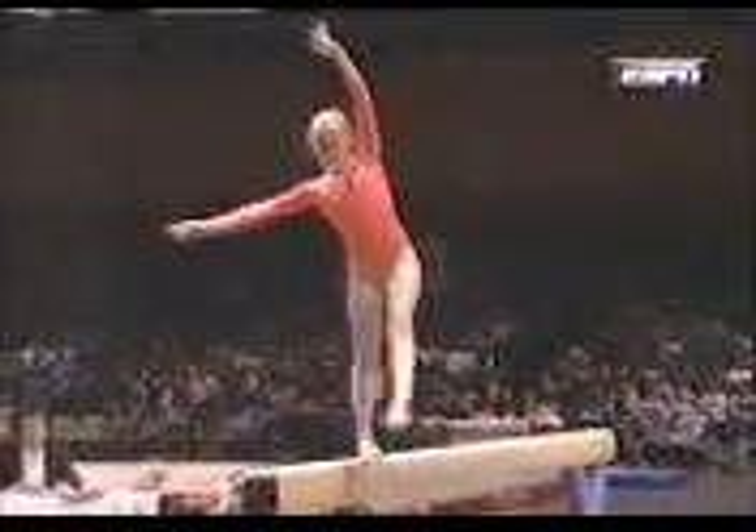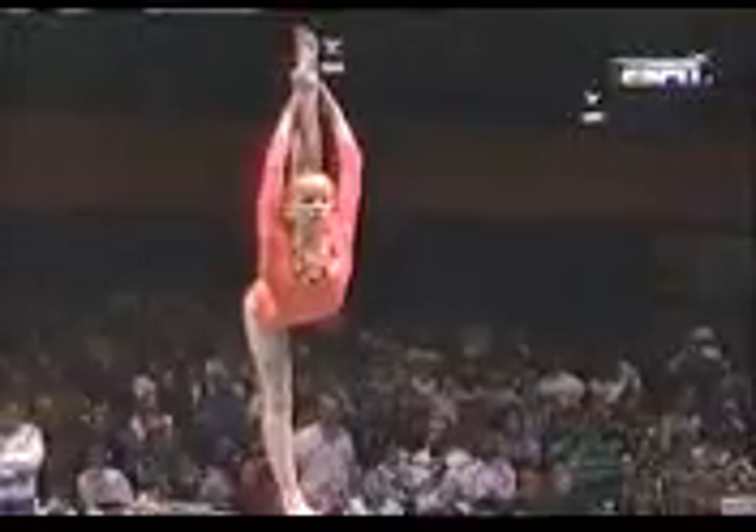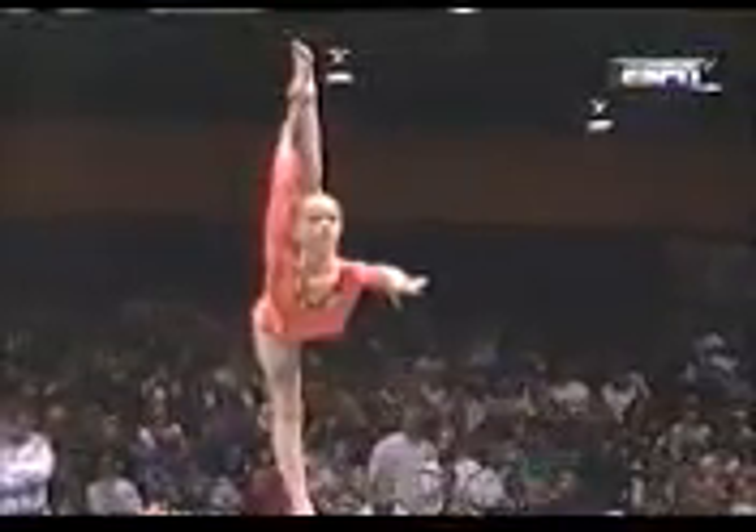She's keeping her forehead high, not really staring down at her feet that much. That is something to look for in an inexperienced athlete on this event — it's kind of uncomfortable for them to keep their eyes off of the balance beam.